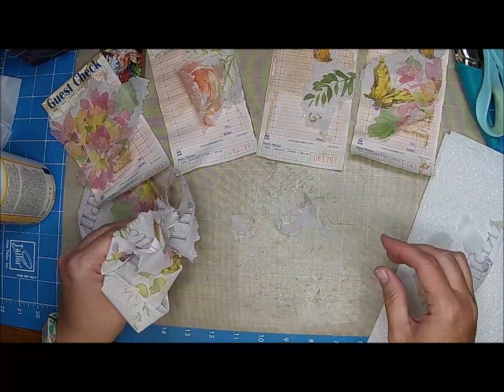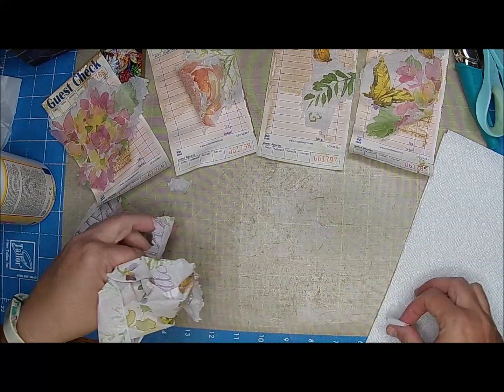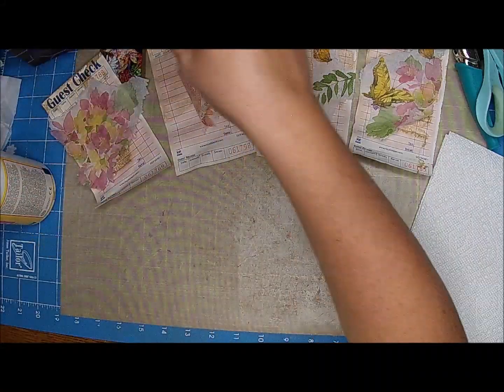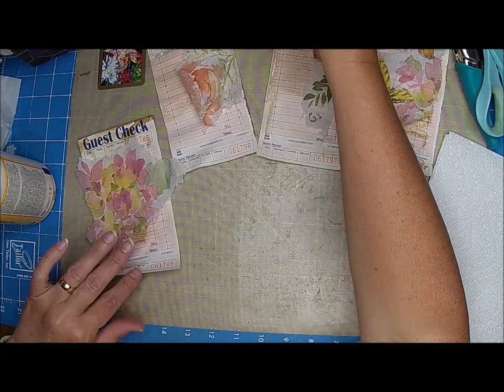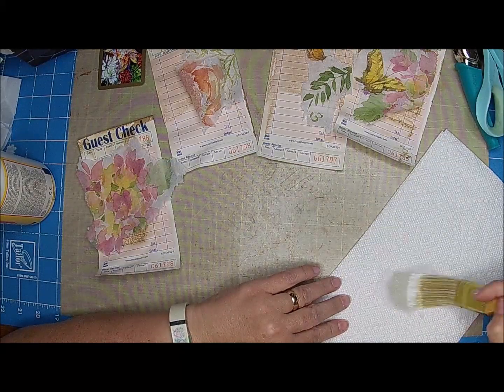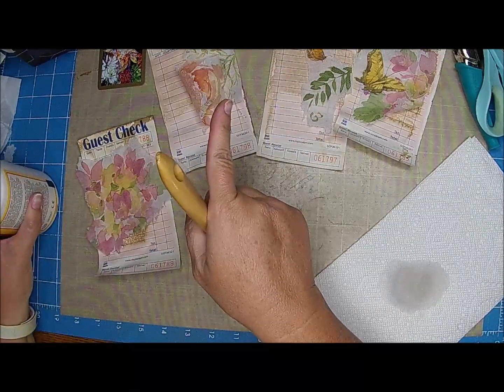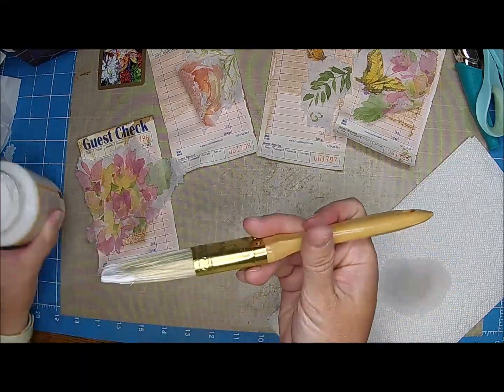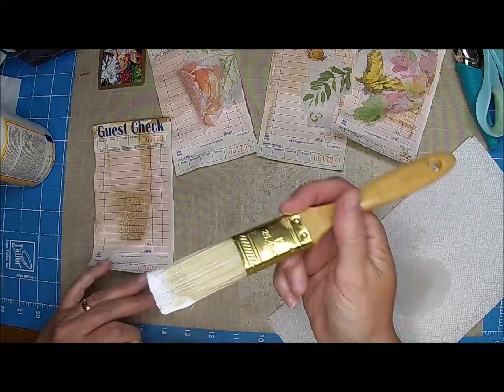I'm going to go ahead and use a little bit of my Mod Podge and get those stuck down. My Sophia is right there and she's playing with my water and my brush. She's so silly — she's a silly girl.